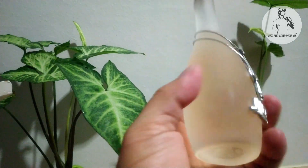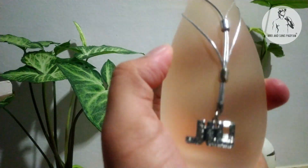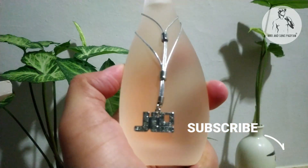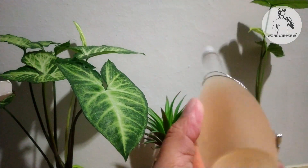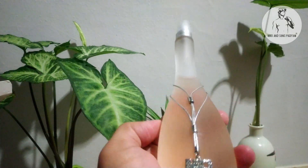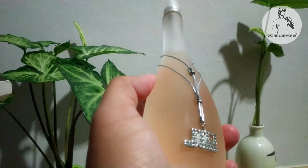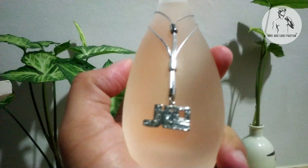It's provided this is J-Lo and as you can see it's a very nice bottle, so you can give it a try. This is 100 ml. You can buy it at Max & Sons Parfum — you can message me on my Facebook page or my YouTube channel and I can give you a very reasonable price. Message me now and reserve your perfume.